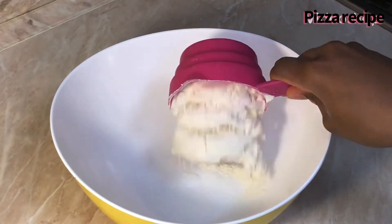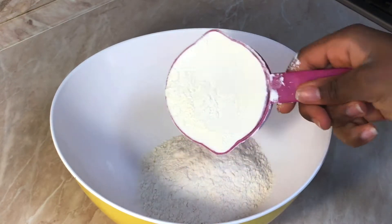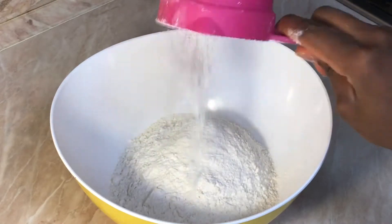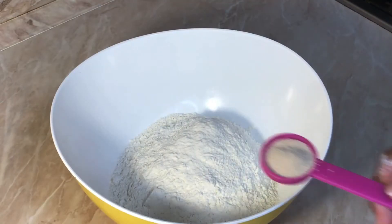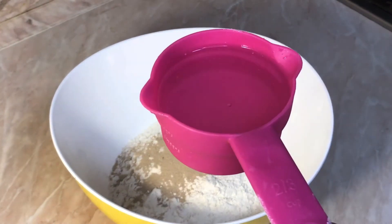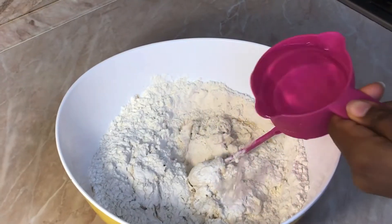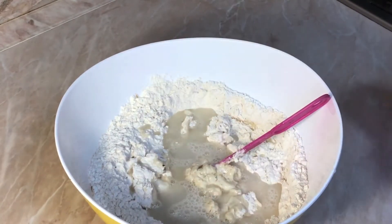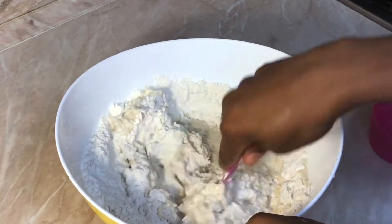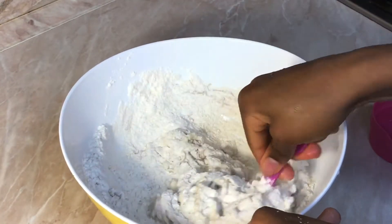For the pizza dough, we will be needing three cups of flour, one teaspoon of yeast, and one and one-third cup of water. Next, we're going to be mixing the dough together until it forms into a ball kind of shape.